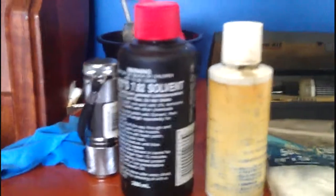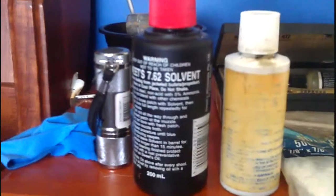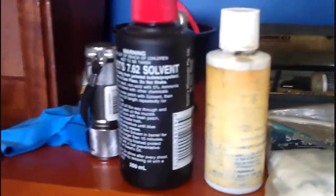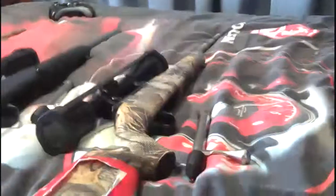After you check the rifles and put the scope covers on, you put the solvent on the rag and run it through the barrel maybe ten times, and do that to each rifle. So ten times with the solvent rag on each one.